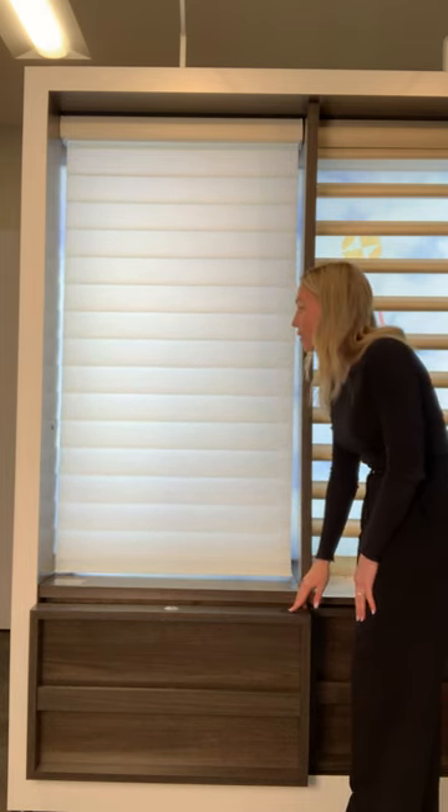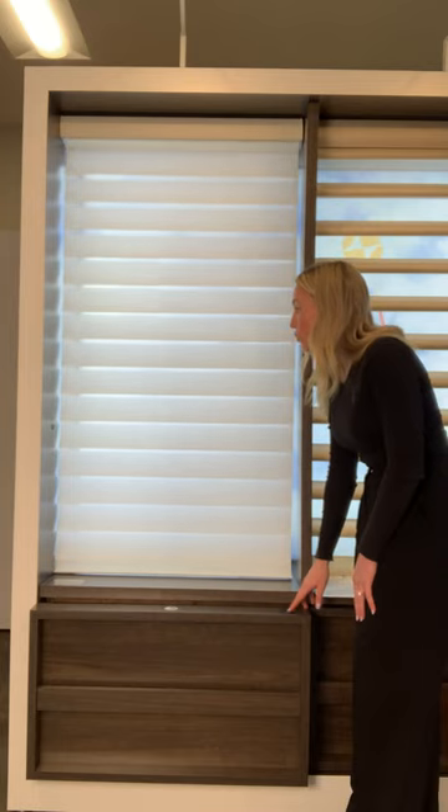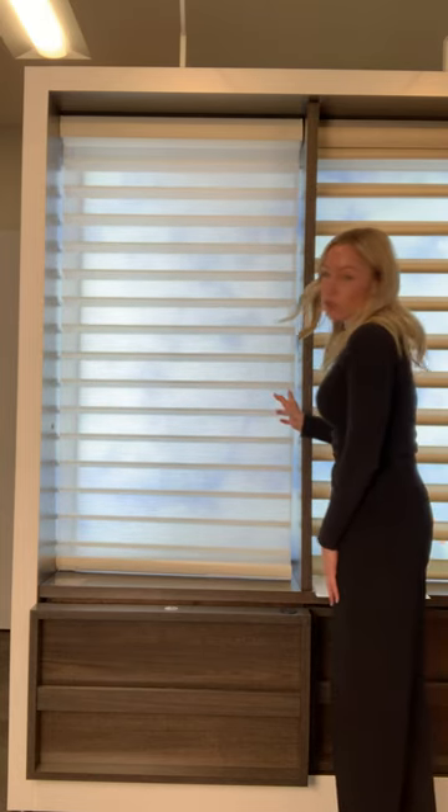As a reminder, the Silhouette is a great option for people who need that UV protection or just have a gorgeous view they want to enjoy with naturally beautifully diffused light through those two sheers. This is the Hunter Douglas Silhouette.